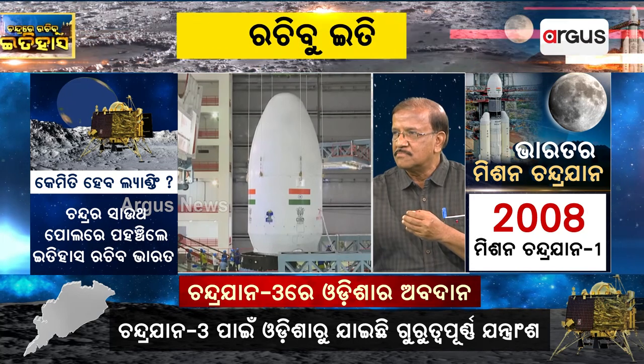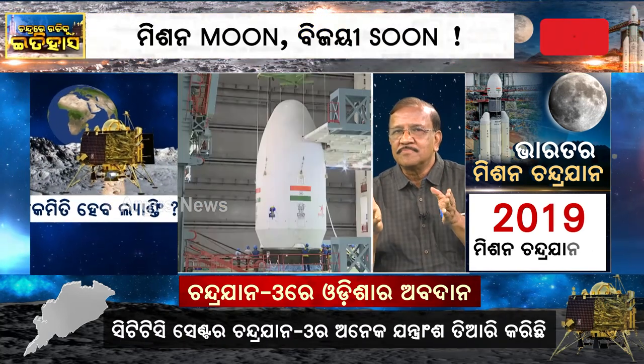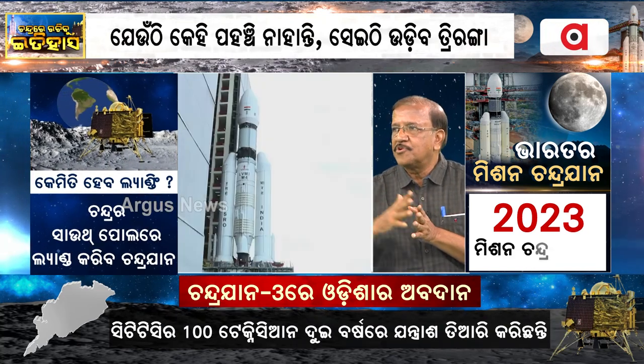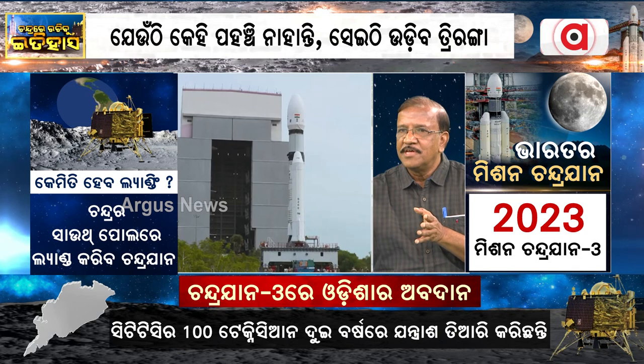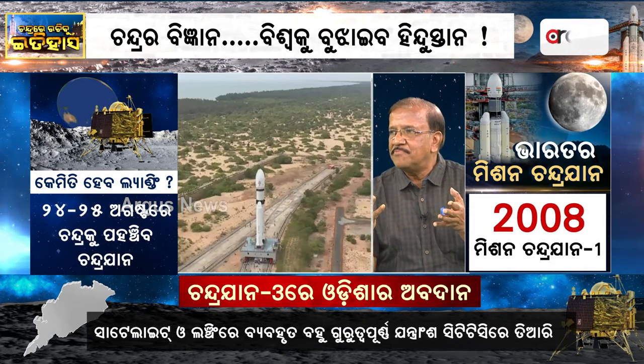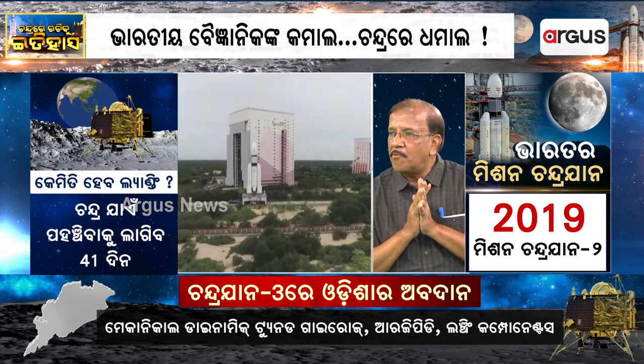The next unit is Stage 2. In Stage 2, there is a propulsion system that takes the rocket to a particular orbit. Then there is separation, and the C25 engine comes into action. We call it a cryogenic engine, and the cryogenic engine is a very powerful engine.